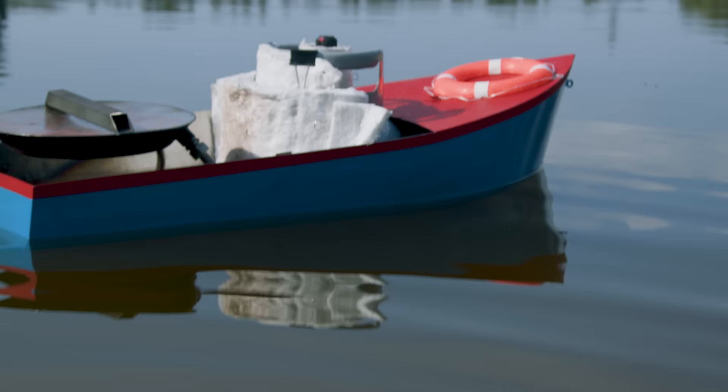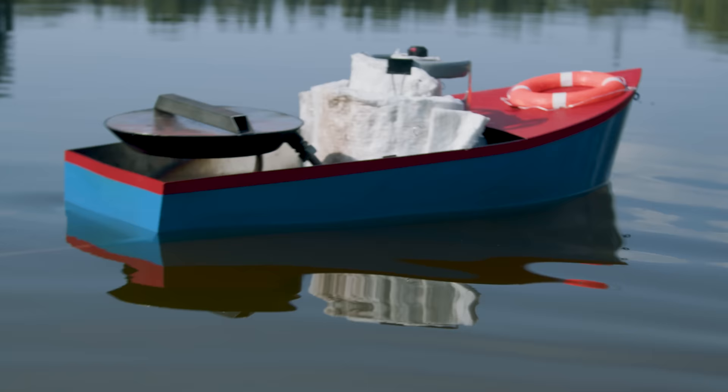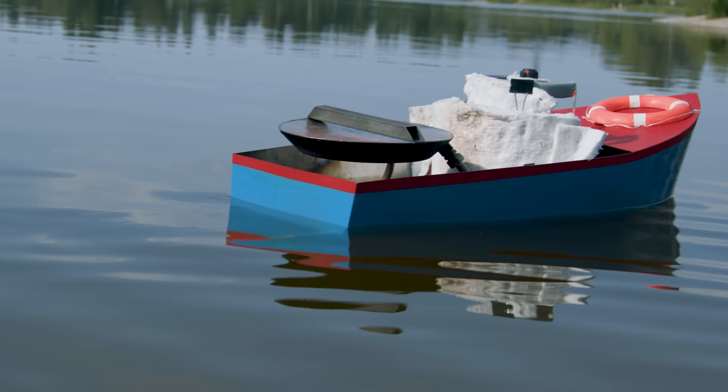You can't go straight to a life-size pop-pop boat. It makes sense to scale up in stages to see if the thing will work. So first, they built a teddy bear-size pop-pop boat as a proof of concept.